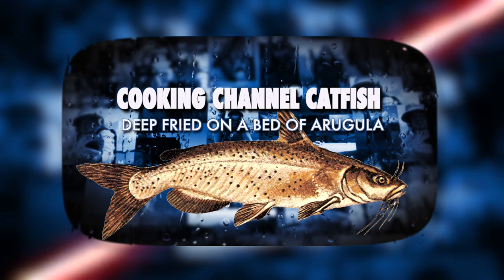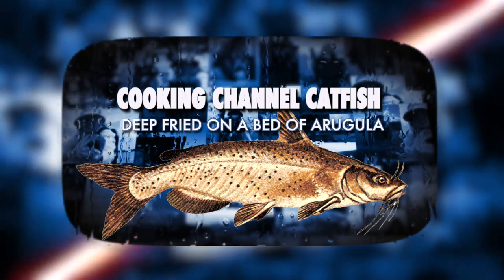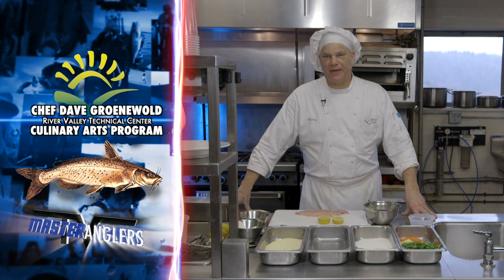Hi, welcome back. I'm Chef David Gromald with the River Valley Technical Center Culinary Arts Program, and today we're going to prepare some catfish.